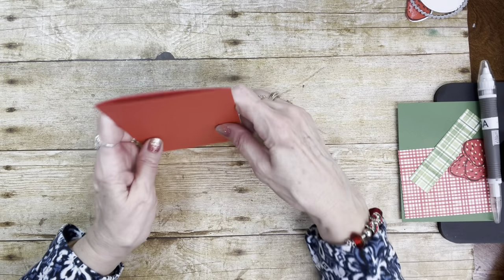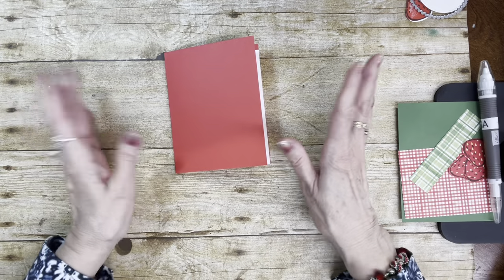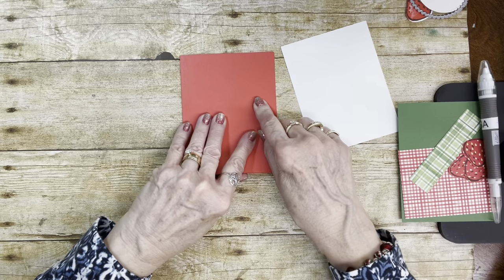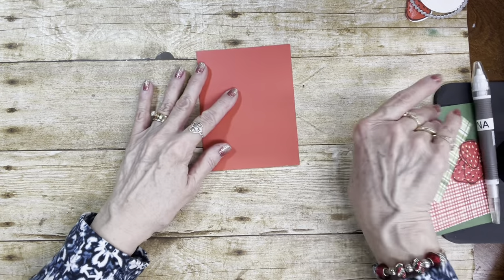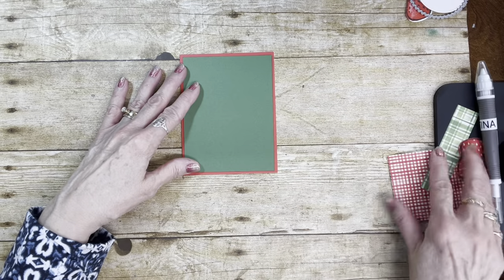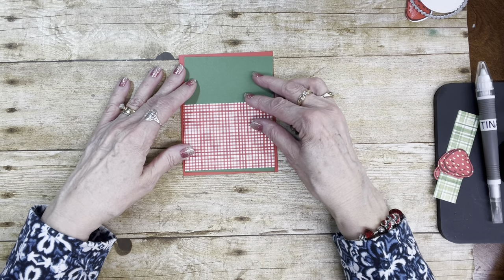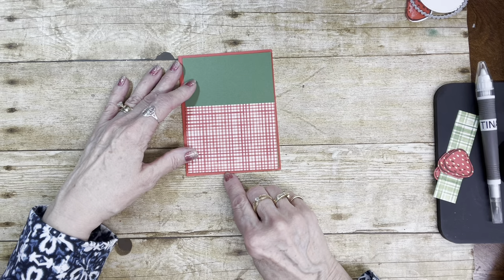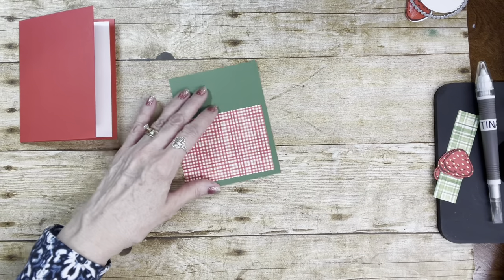Now I obviously switched colors, because I just like to do things differently every time it seems. So I'm using the Poppy Parade as my card base, and then here's the inside piece — I switched to Garden Green. And then I'm using the same red, but I might leave just a little bit exposed down here on the bottom. Or you could just do it like that — either way it looks cute.